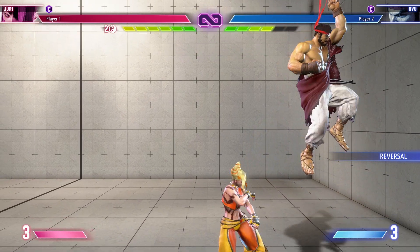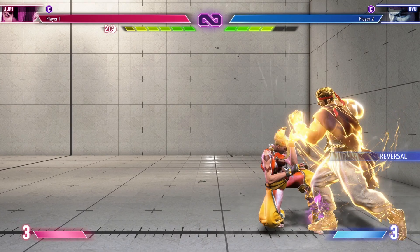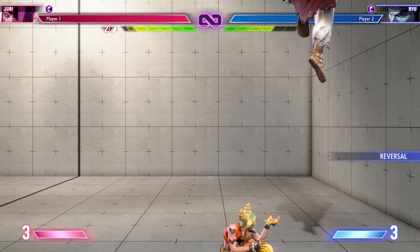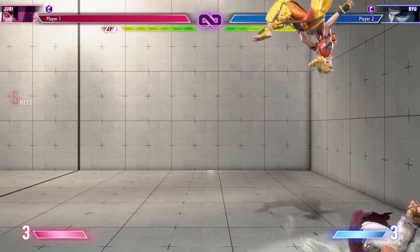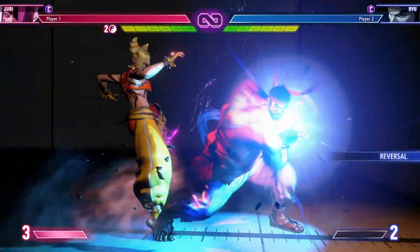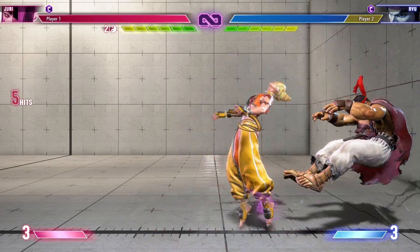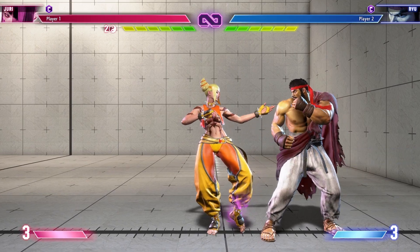This is an example of a safe jump. Juri's heavy kick is still active even though she's so close to the ground. Ryu tries to start up an OD Shoryuken, but it doesn't become active before Juri can recover and block. Ryu cannot wake up with a reversal because Juri will recover before that move becomes active. The defender is forced to block because if they try to use any move to break out of pressure, they'll be left wide open for counterattack.